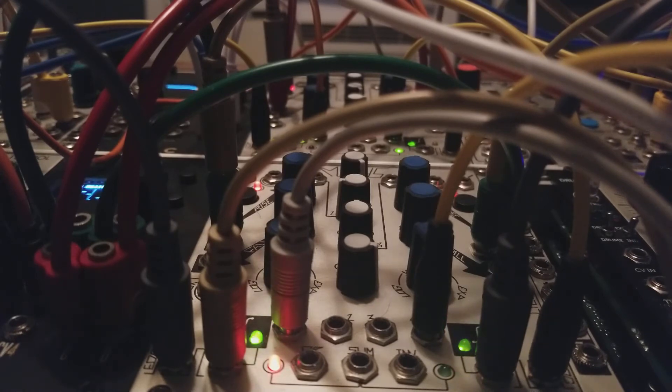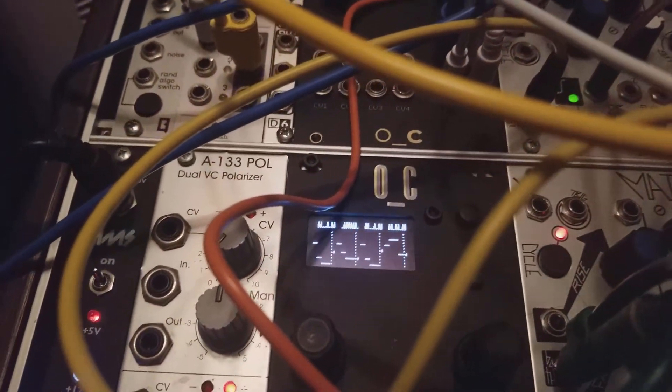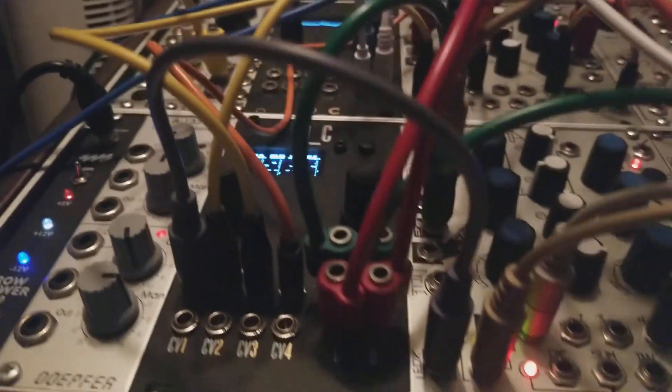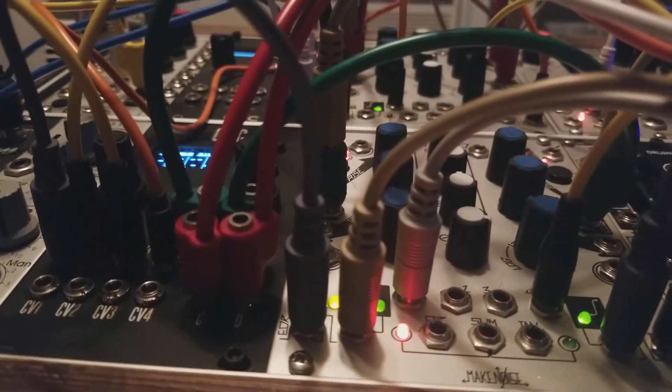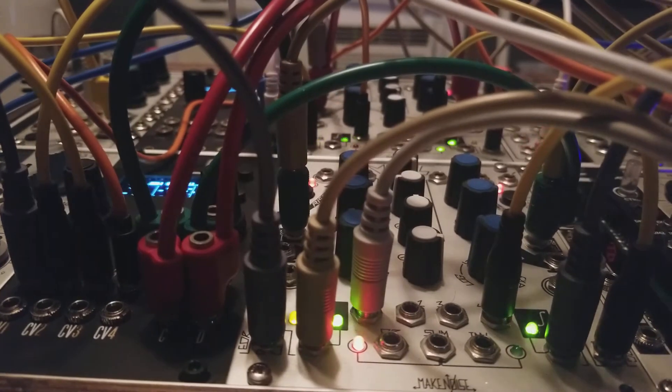I have those panned hard left and right, and I'm running this patch in stereo back into kind of a new Erbeverb mixer. I'm just going to have those panned hard again.